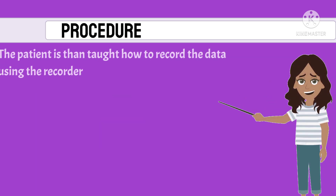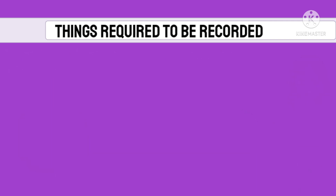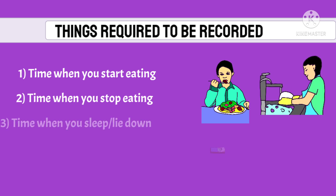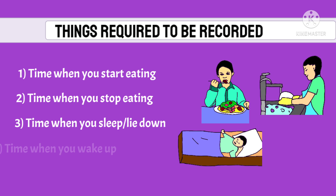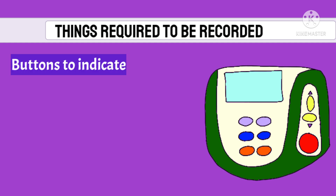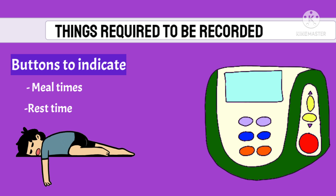The recorder is usually placed over the shoulder or on the waistband. The patient is taught how to record readings using buttons on the recorder. Things required to be recorded include: time when eating starts and stops, time when going to sleep or lying down, time when waking up, and symptoms when they occur. Some recorders have buttons to indicate meal times and rest time, which is important because sleep and food habits affect acid reflux.